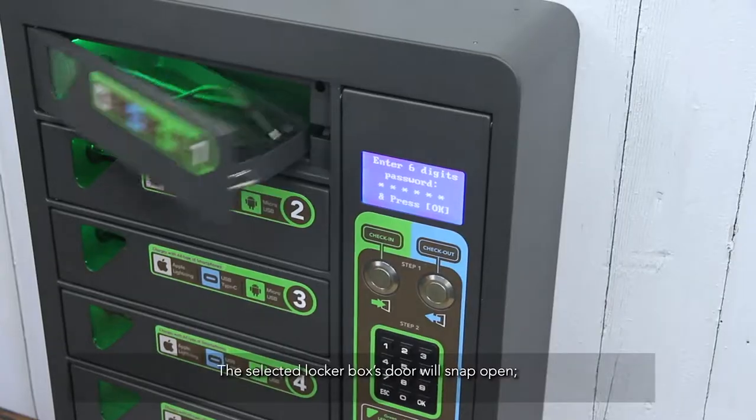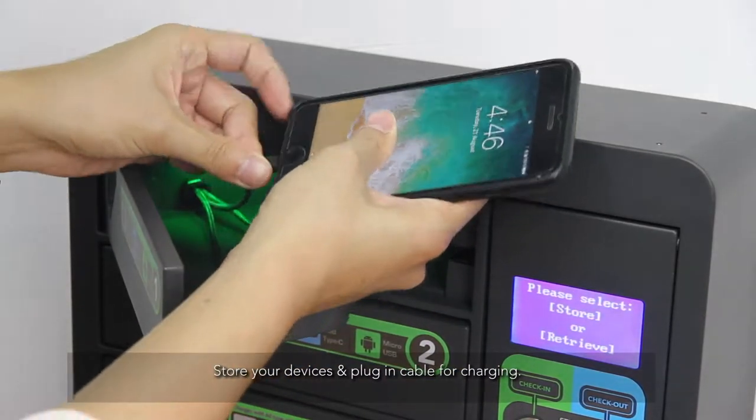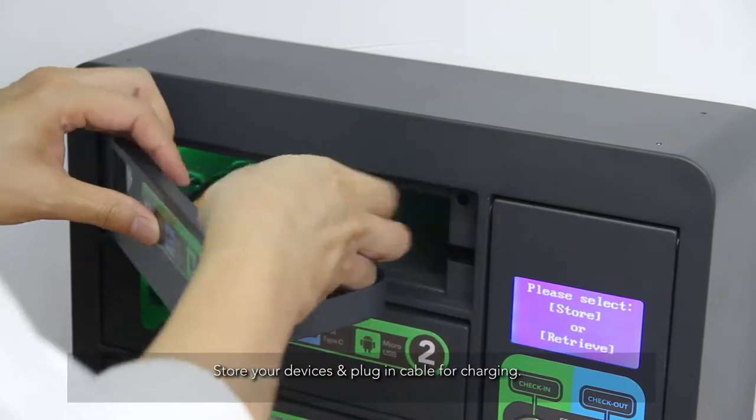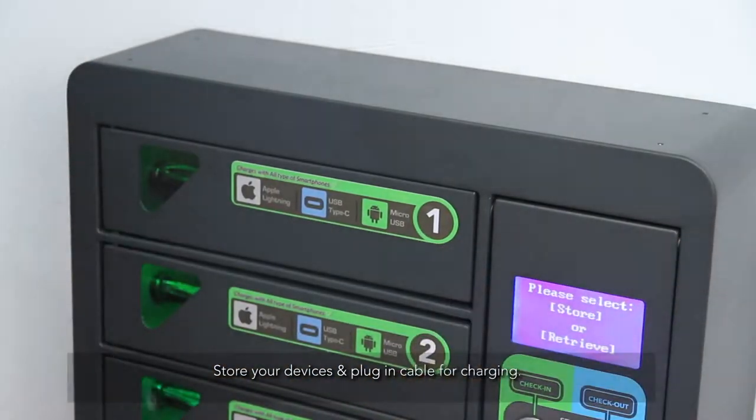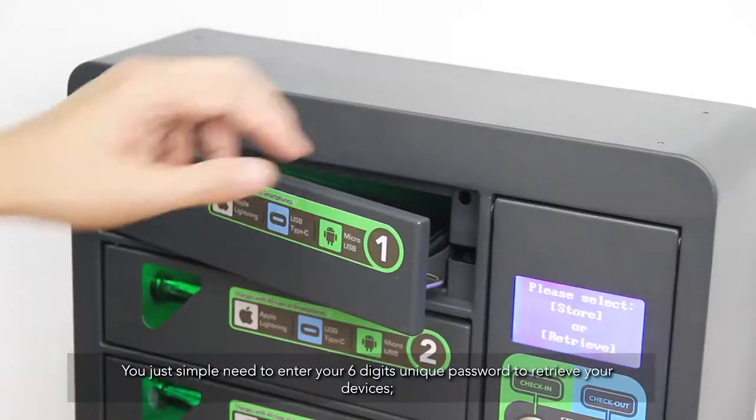The selected locker box's door will snap open. Store your devices and plug in the cable for charging. You simply need to enter your six-digit unique password to retrieve your devices.